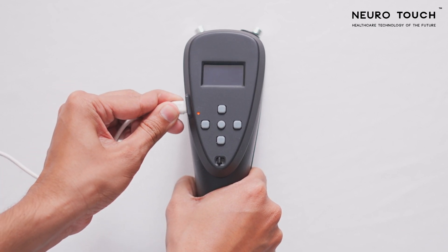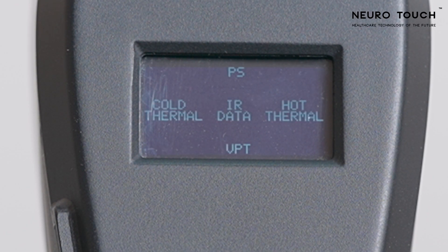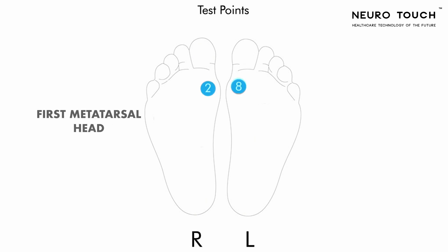Ensure that the device is fully charged. With three hours of charging, you can use NeuroTouch for about five hours. Toggle the power key to the right to switch on the device. After the splash screen, you can see the home screen where all the tests are aligned on the keypad. You need to perform the test on 12 test points on the patient's foot, starting from the right foot: Hallux, first metatarsal head, third metatarsal head, fifth metatarsal head, medial aspect of the foot arch, and posterior aspect of the heel.